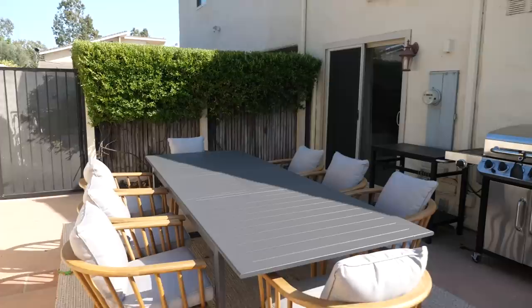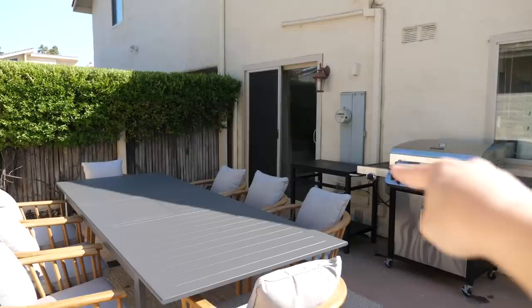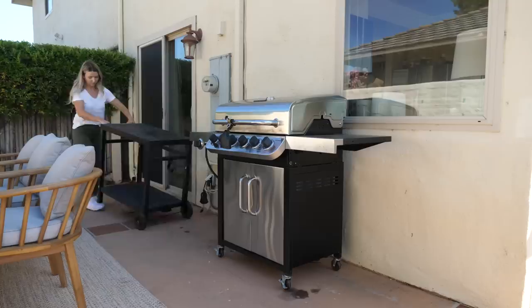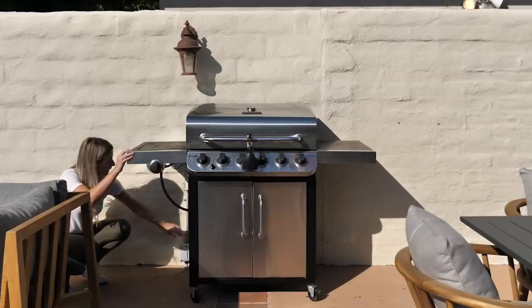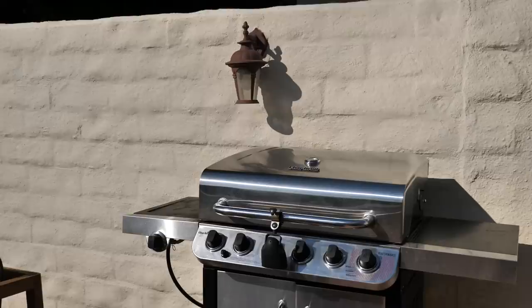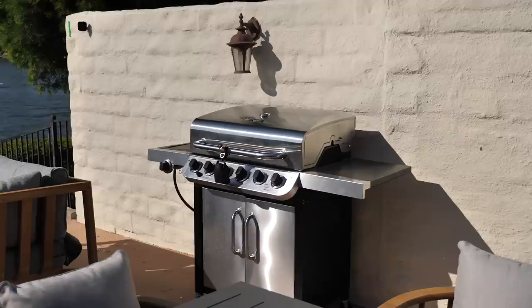This dining space needs some shade because it gets a ton of sun during the day. I'm bringing in an offset umbrella — the base sits to the side and the umbrella hovers over the table, keeping the base out of the way. That means we'll relocate the barbecue to the other side of the patio, making it more central to both living and dining spaces. It's right beside a light so we can finally see the grill at night, and we have much more circulation space.